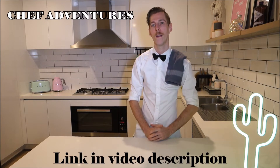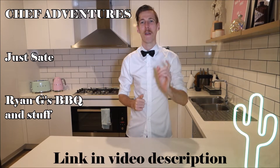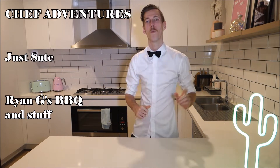Before we get on with the video, I'd like you to go and check out my colleagues' channels who will also be participating in the Drinks Tips collaboration this month. You've got Chef Adventures, Just Ate, and Ryan G's BBQ and Stuff. Make sure you check out their channels — they will also be posting Drinks Tips videos for this month. With all the formalities aside, let's get into the video.